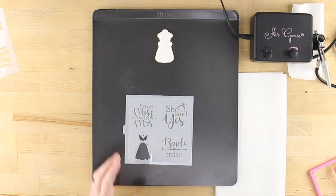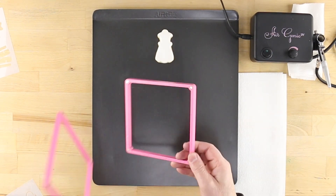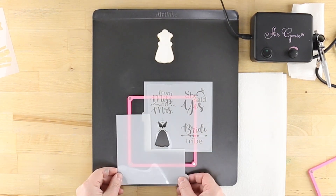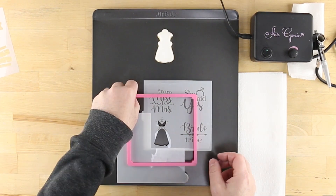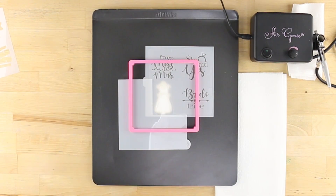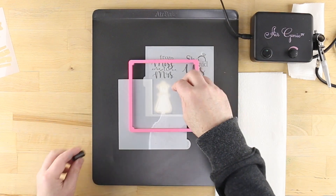Next, take your Stencil Genie and separate the upper and lower portions. Place the thicker side down with magnets facing up and center the chosen stencil design in the center. Add a quadrant masking tool to the opposite corner before replacing the remaining piece of the Stencil Genie. After placing the apparatus over the cookie, place some cookie magnets on either side of the design to aid in holding the stencil flat against the cookie surface.